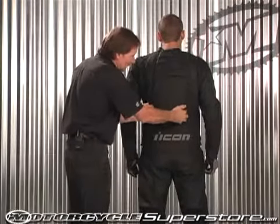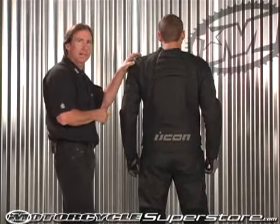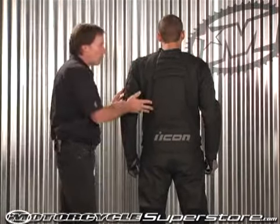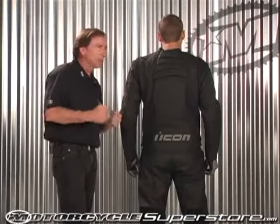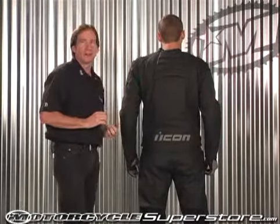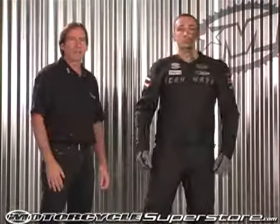Also back here you can see the outline of the armor. This does have a back pad in it, and it has European-style CE-approved armor in the shoulders and in the elbows, so there's a lot of good protection built into this garment. All that armor is removable, but don't remove it. It's a little bit uncomfortable at first, but believe me, you want this in there in the event of a crash — you never know when that next crash is coming. This is the Icon AutoMag Hero Jacket.